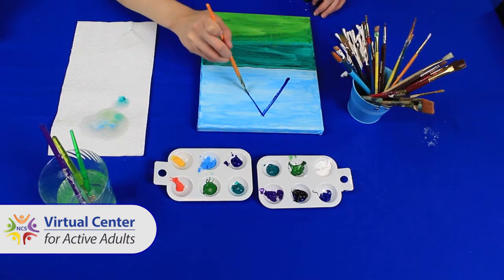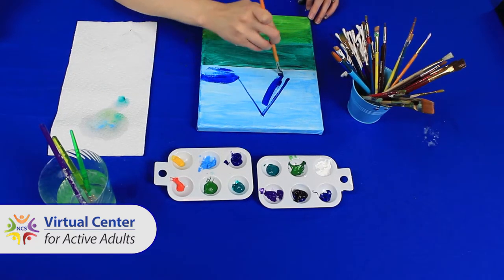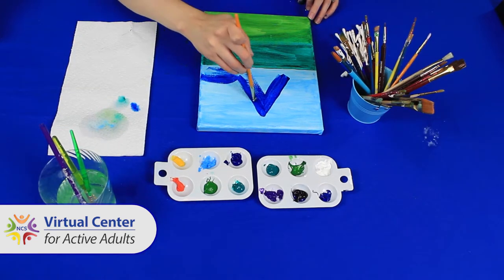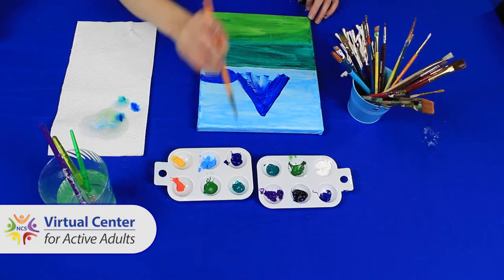Step five: paint the mountains. The mountains will be at the top of the canvas. This will go over the sky and can go into your field a little. I will use a darker shade of blue.